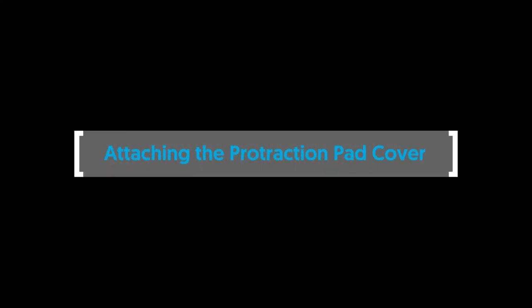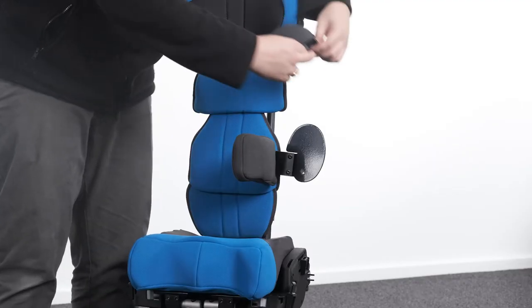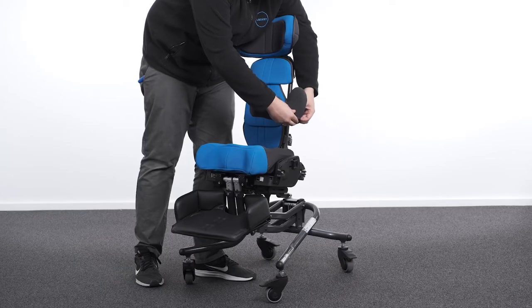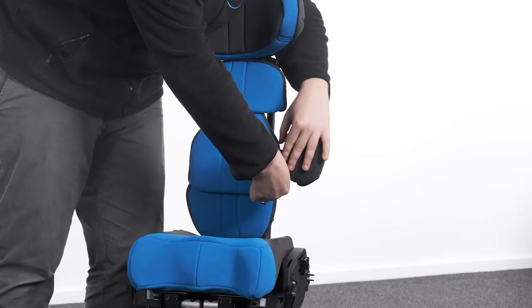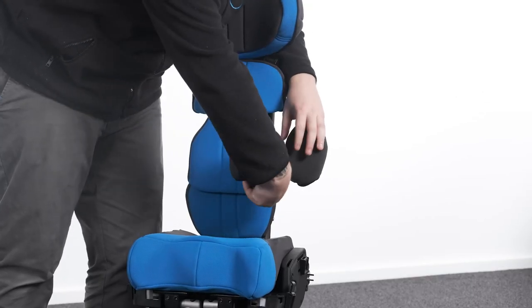Attaching the protraction pad cover. To attach the protraction pad cover, undo the velcro and slide the cover over the platework and insert the extension piece into the lateral cover.